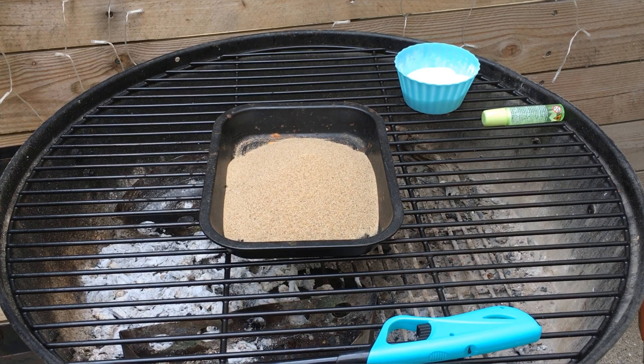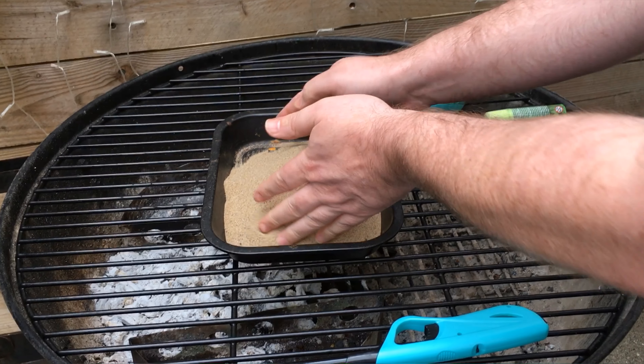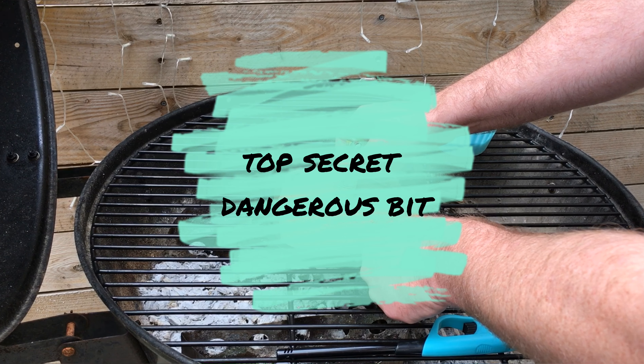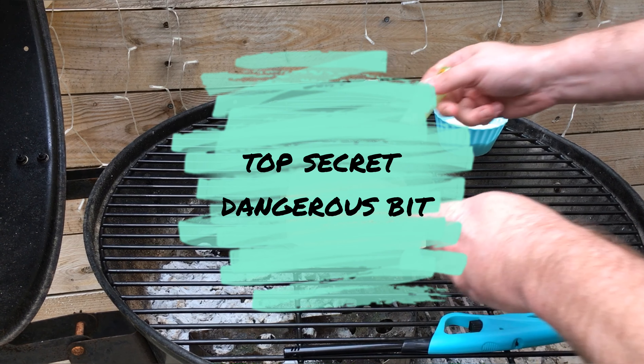Shape it like a little mountain, create a small well in the center, and now add fuel. This is a mixture of sodium bicarbonate and sugar.